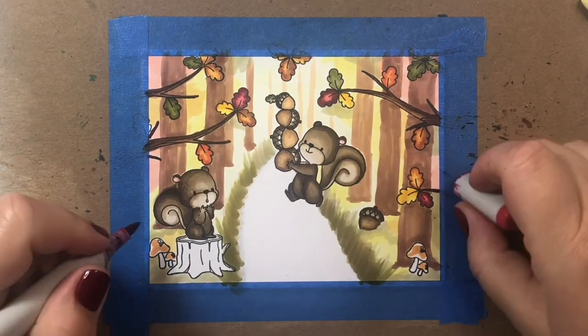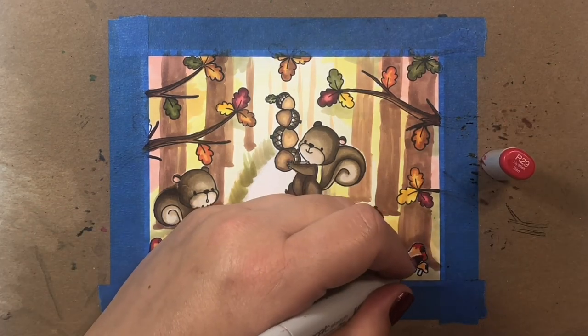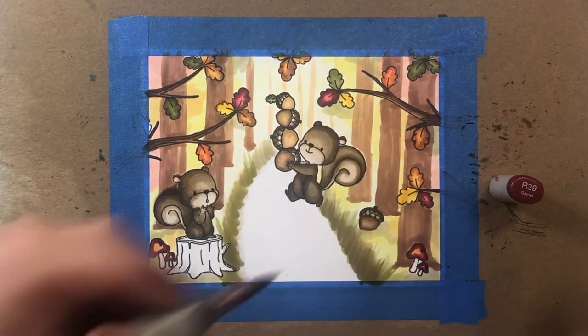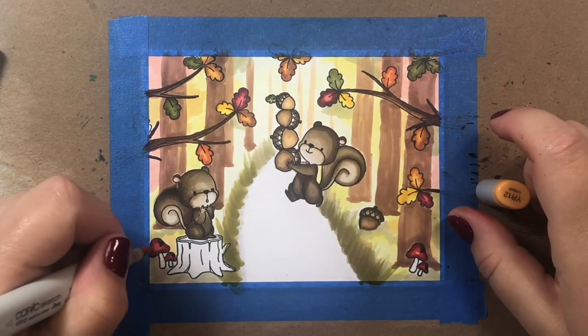I do like that the E50s are nice and bright because they stand out against the scene. For our little mushrooms I'm going to color them with my favorite red combination: YR12 for the highlight color, then R39, R24, and R29.